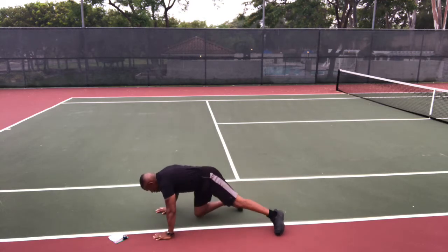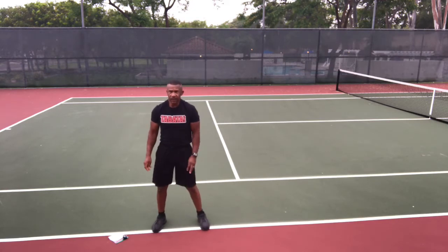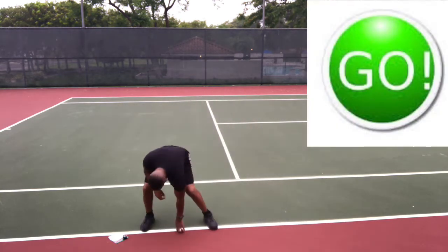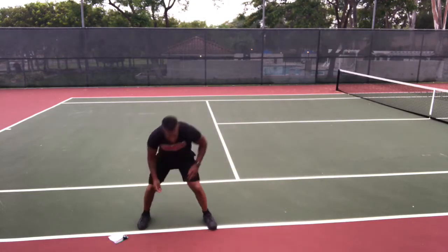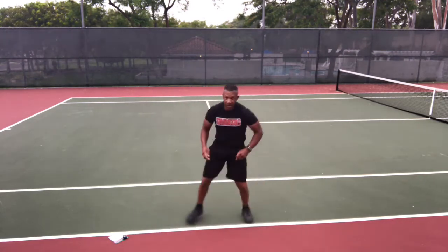Stop and stand up. Shuffle and touch. You're gonna do two shuffles to one side, touch the ground, then shuffle back. Get ready — go, shuffle and touch. Notice as I reach down to touch the ground, I'm sticking my butt back, bending my knees and squatting. It's not a bend from the waist — it's a squat and touch the ground.